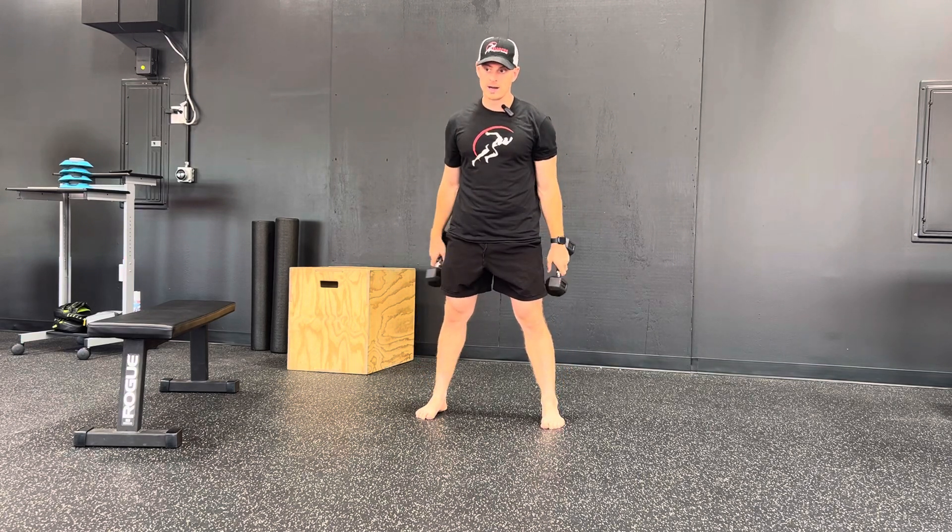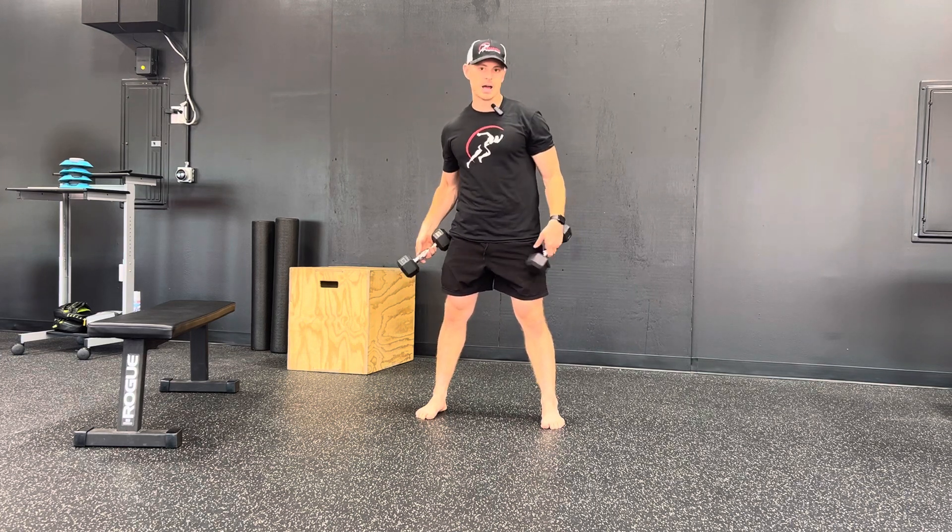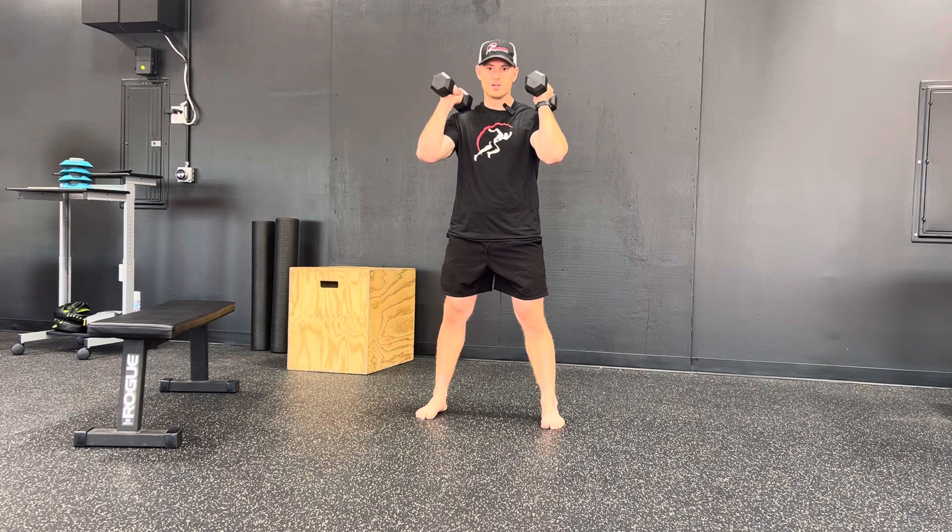At this point during the workout, our legs might be slightly taxed. My suggestion: start on the lighter side. You can use dumbbells or kettlebells in this front rack position. If you would like to, you can always use a bar, but we're going to start with dumbbells.